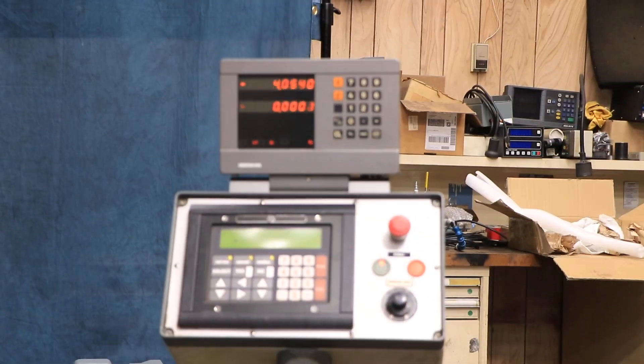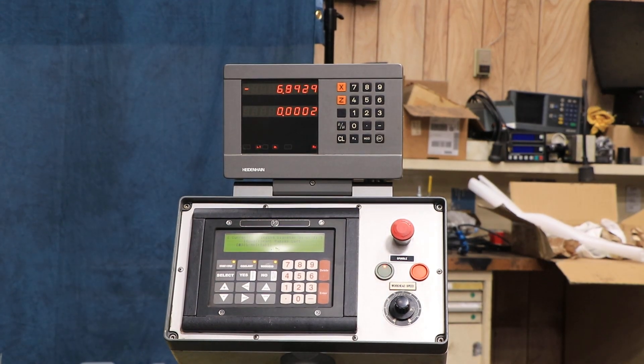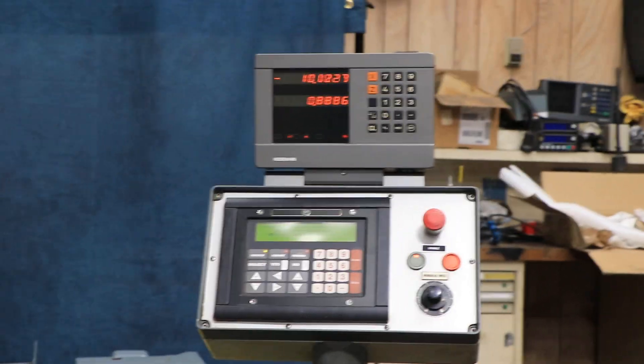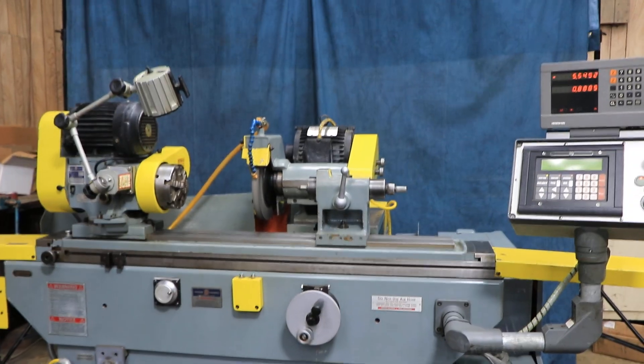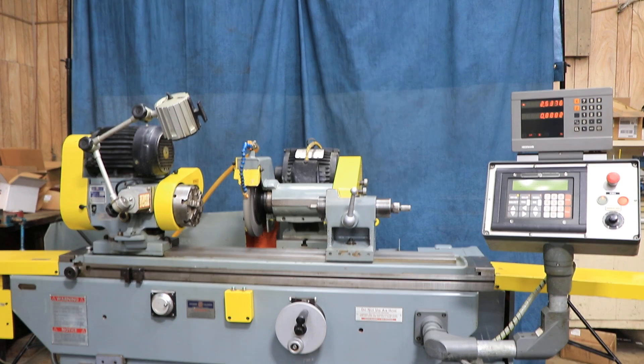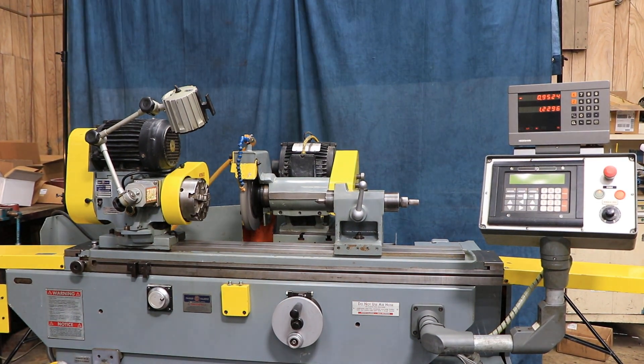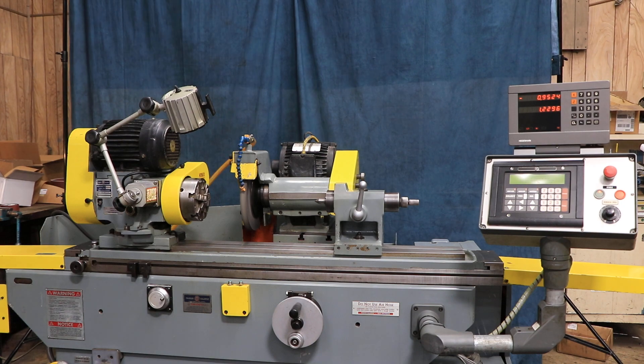Coming down, doing its last spark out. The track goes back to its start position, and that basically does it. The machine can be seen under power in our Harrison, New Jersey warehouse. Thank you for watching.